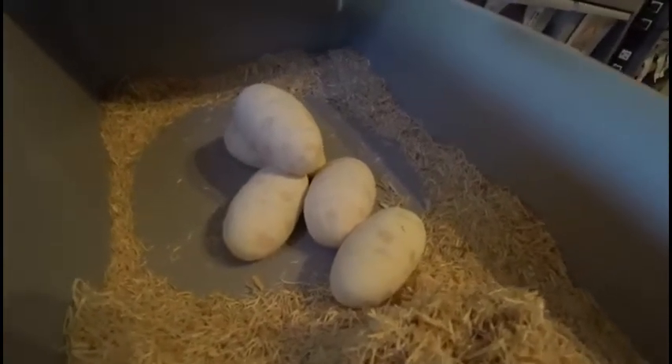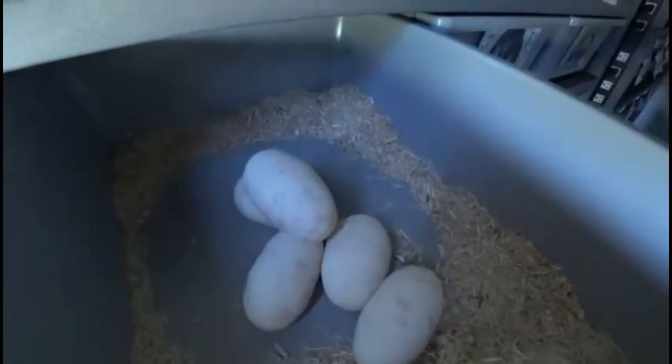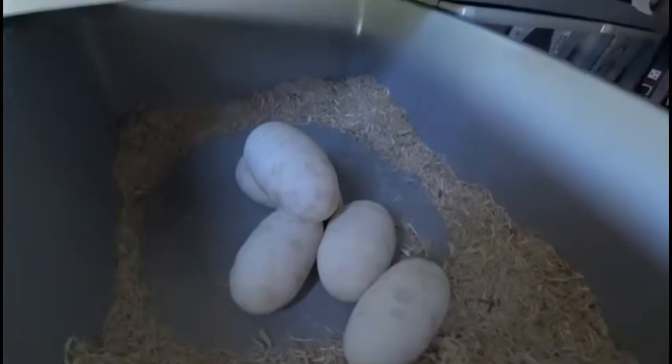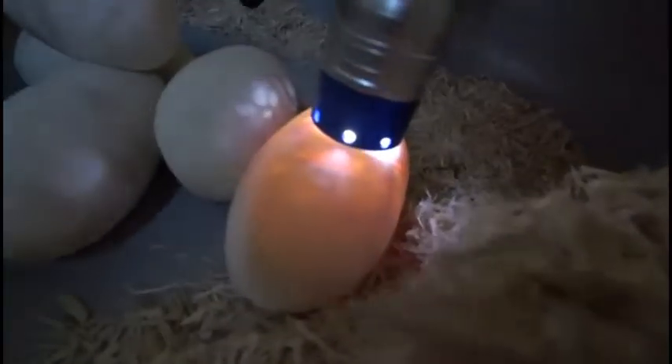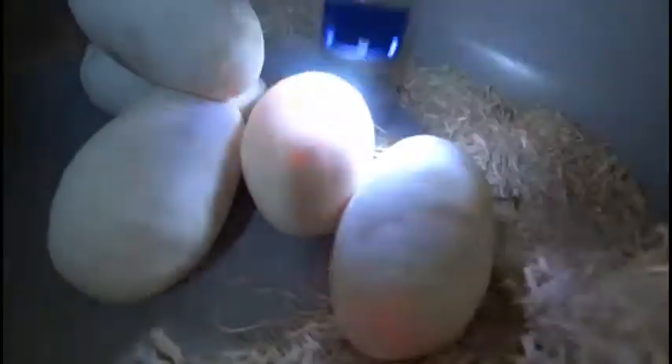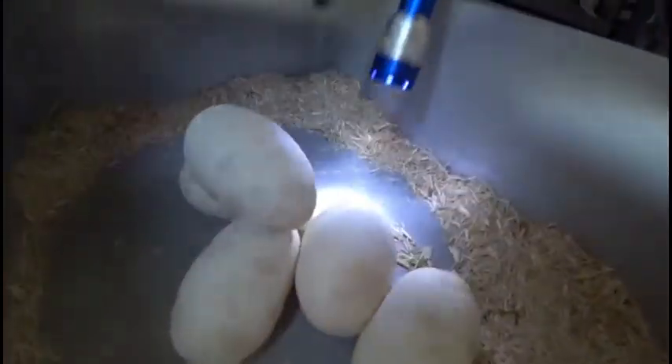Alright, we'll do a quick inspection on them. Make sure they're fertile. It's like five nice looking eggs. Oh yeah, that one's nice. Yep. It'll look pretty good.